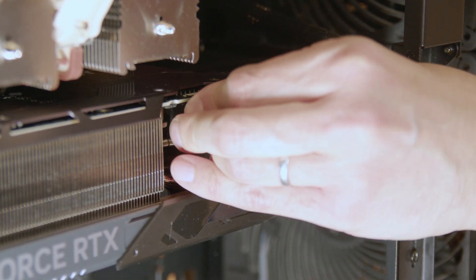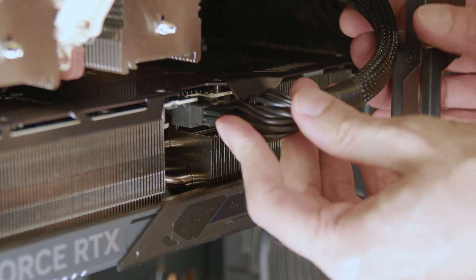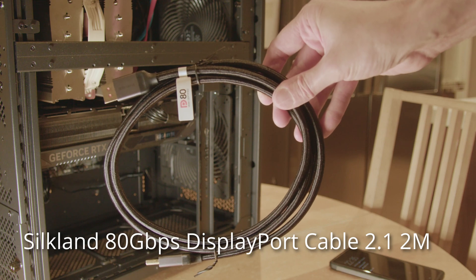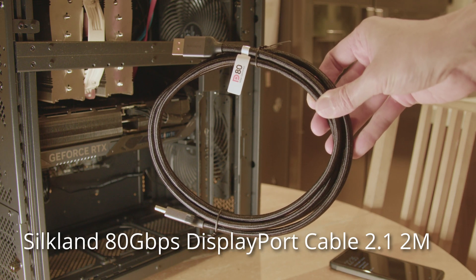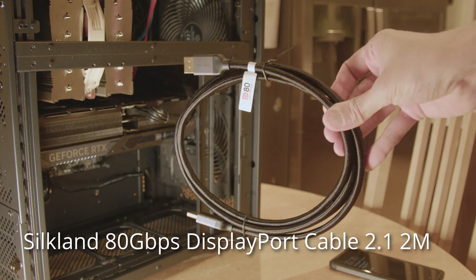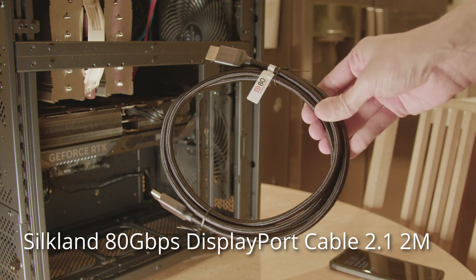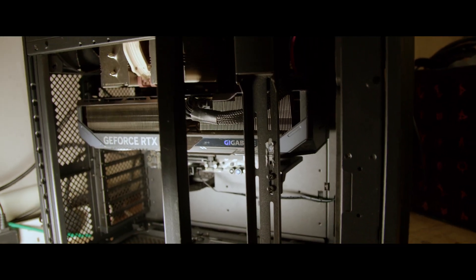Does that complete the end? Well I hope so, I think that's okay. This just arrived — this is an 80 gigabits per second VESA-certified DisplayPort 2.1 cable, two meters long, as recommended by Monitors Unboxed, because the cables you get with monitors for DisplayPort 2.1 are too short.